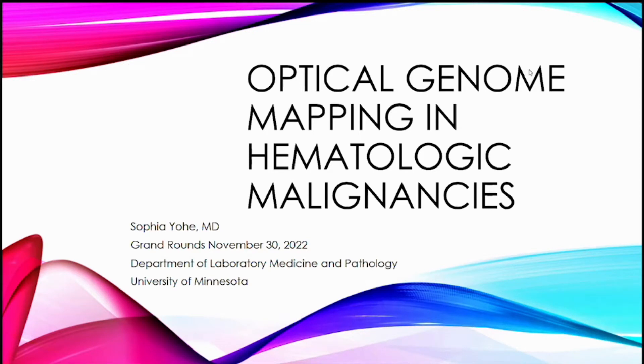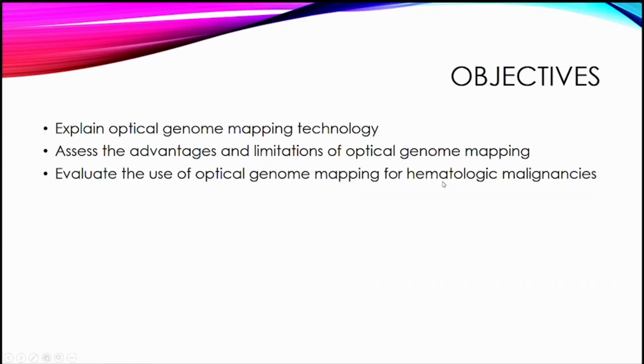This is going to touch a little bit on a research project that I'm working on. I'm not quite as far along as I had hoped by the time Grand Rounds rolled around, so we're going to be looking at some of the literature as well. The objectives are to explain optical genome mapping technology, assess its advantages and limitations, and evaluate its use for hematologic malignancies.